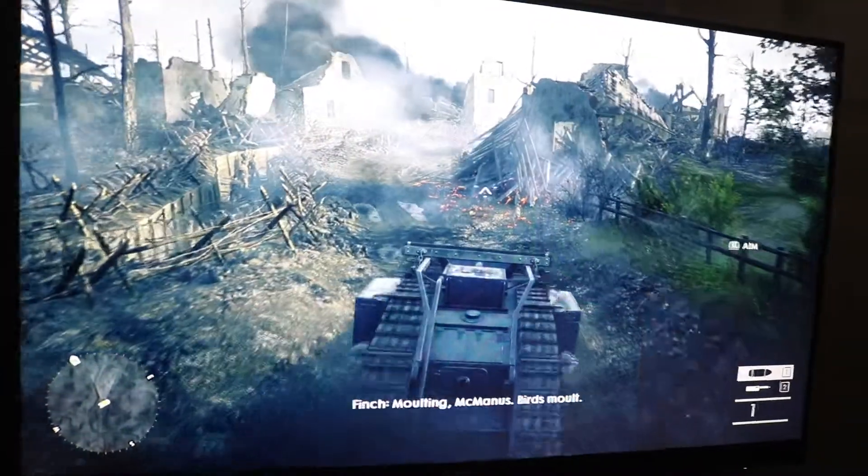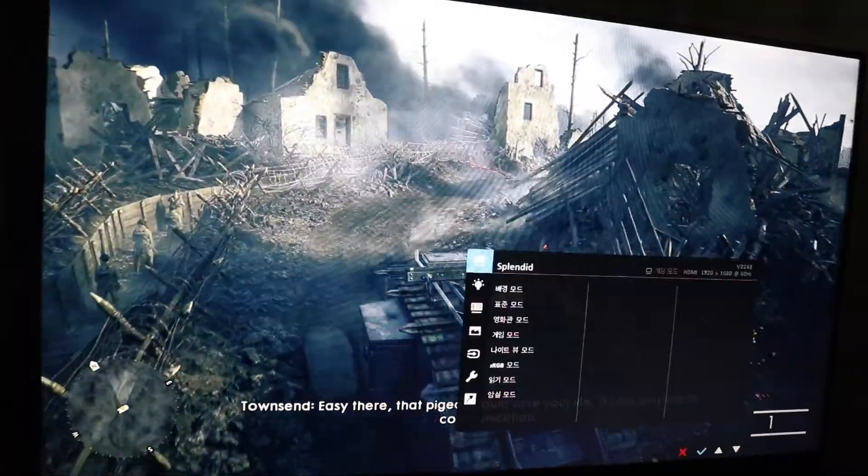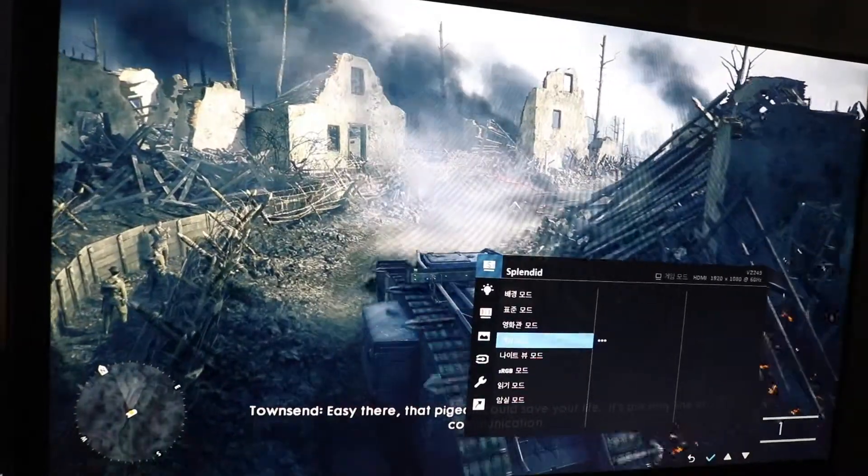That damn bird is shit. What do you mean that man is? It's very small. I'll pluck every feather off that dam. Easy there — that pigeon could save your life. It's our only line of communication.